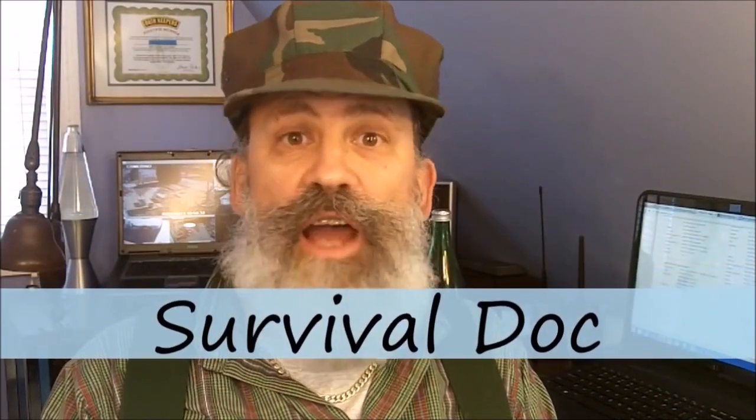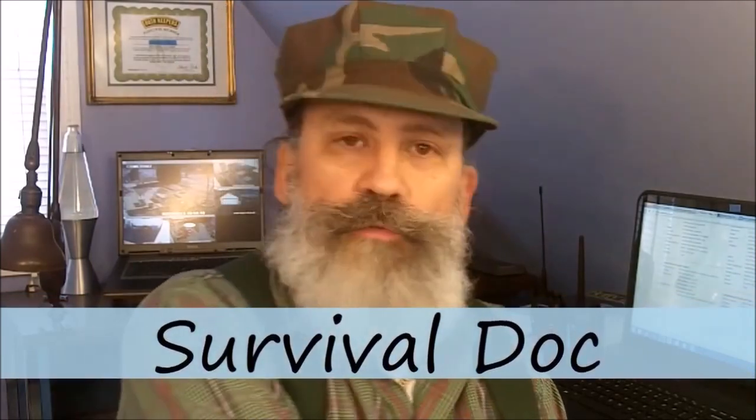Greetings friends, this is Survival Doc. Today I'm doing a review on the Waka Waka rechargeable flashlight and power source. It comes in yellow or, my preference, black.